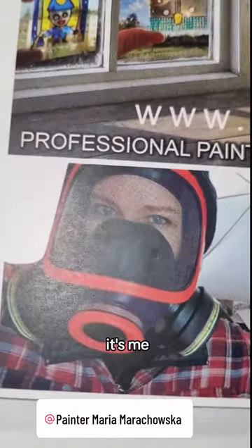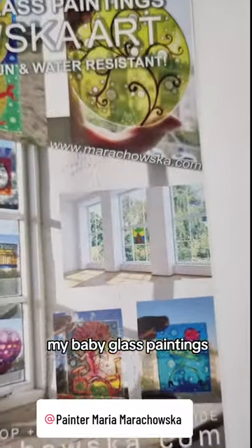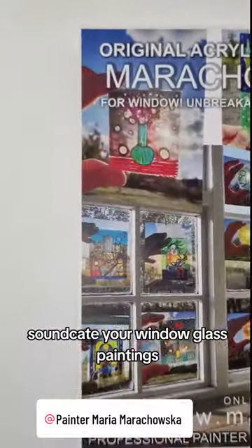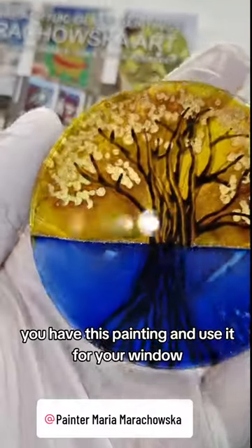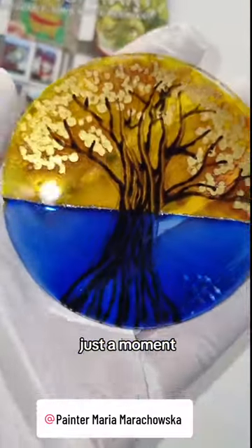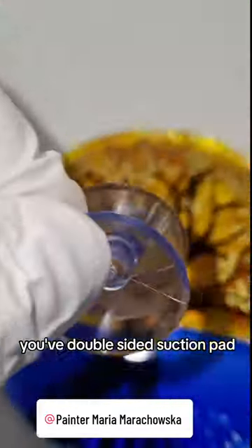Here, it's me. My baby glass paintings. Suncatcher window glass paintings. Here is the painting. You can use it for your window just a moment with double-sided suction pad.